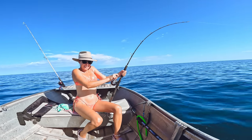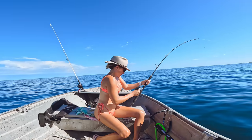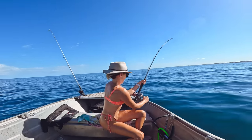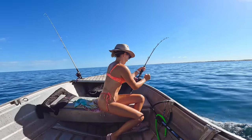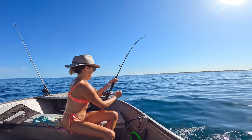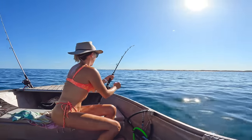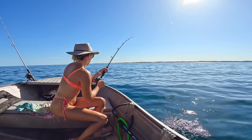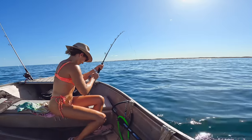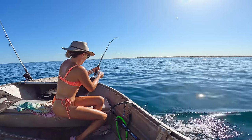Got him on! Get ready to reel — this is a good fish. I'll drive over to him slowly, keep reeling. We just hooked up on the trawl and it looks like it's a good fish. We're in 16 meters of water out on the sand, so we can't reef us. Got no idea what it is.